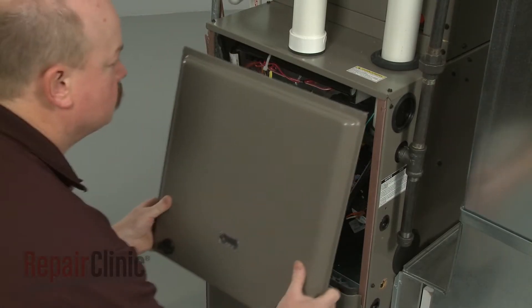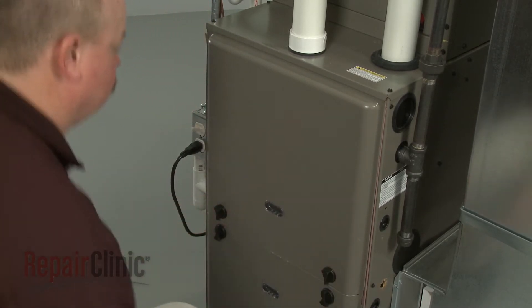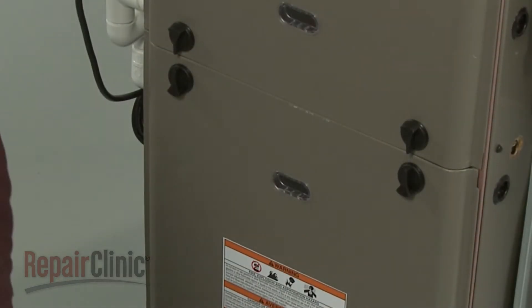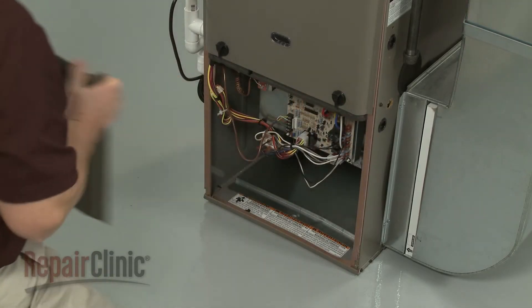Reposition the combustion chamber panel and rotate the knobs to secure. To gain access to components like the control board or transformer, rotate the knobs securing the blower chamber panel and pull the panel off.